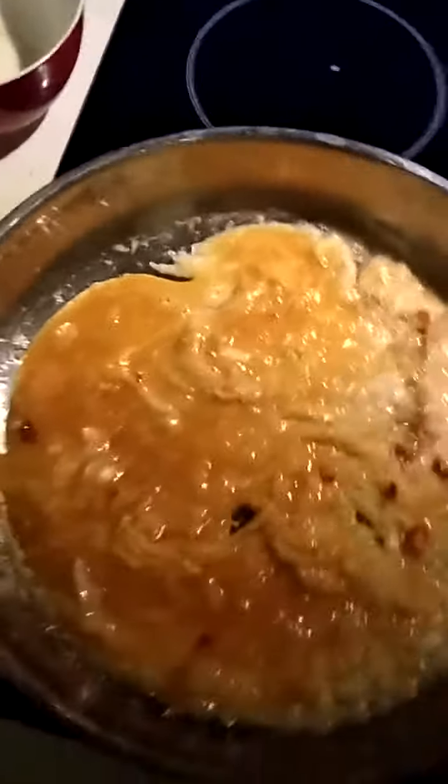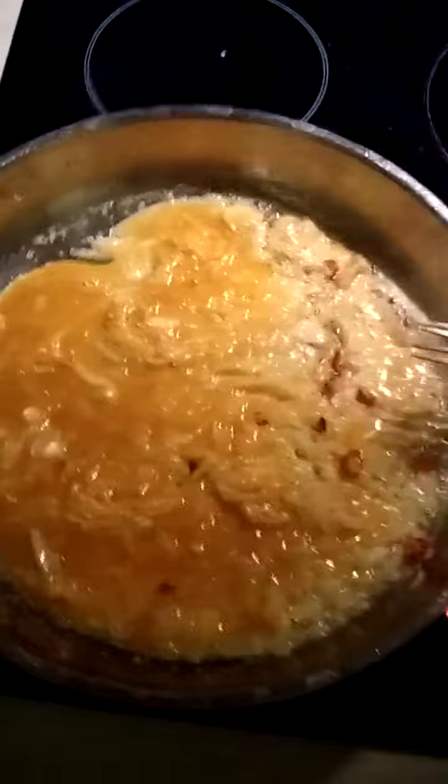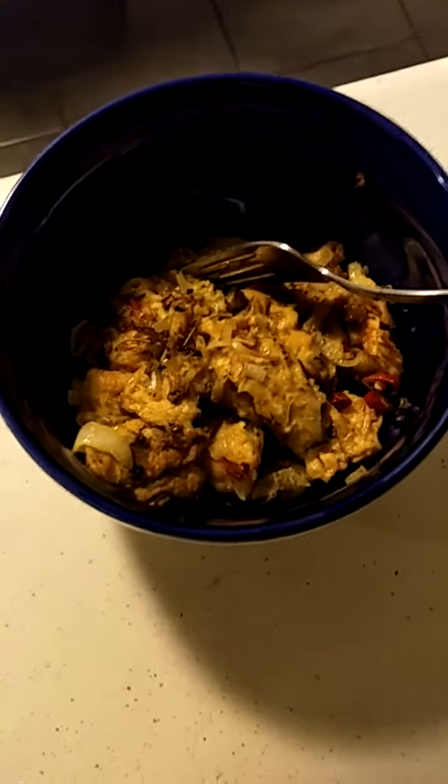I'll just put some — not salt, pepper — then we should be ripe. And there we have it, a nice lovely omelette. There's no pepper, it's actually oregano and rosemary.